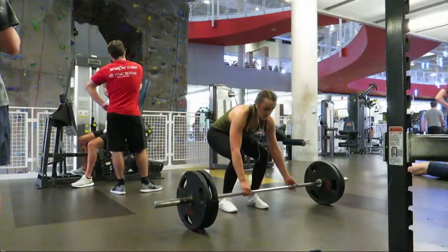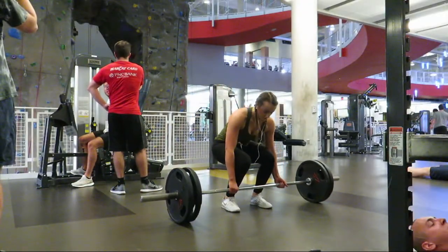Hey guys, what's up! Today I have a back and bicep workout for you all. It's my first video on the channel, so I thought I'd start with one of my favorite muscle groups to exercise. If you enjoy the video please like it, and without further ado let's get into the video.